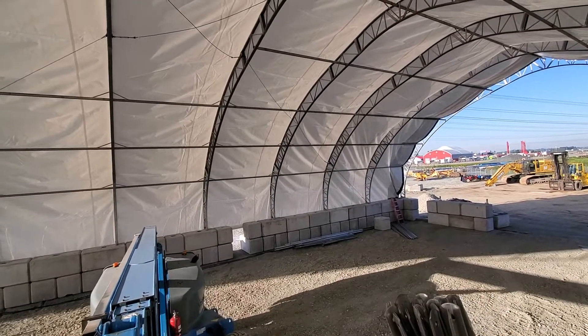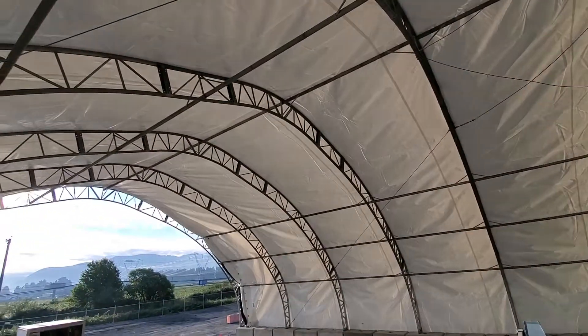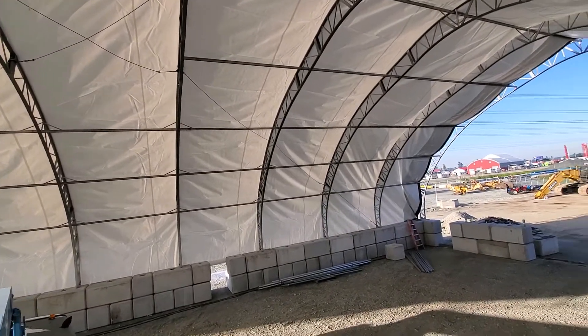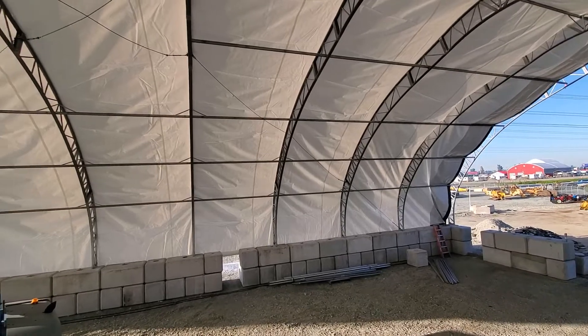So this building is actually not complete. We don't have all the rows of purlins in, but we do have the peak in, which is key to be able to pull this tarp. We've got a couple cables in. We put those in because it was really windy — 100k — the other day. We were worried about the building moving in the wind.